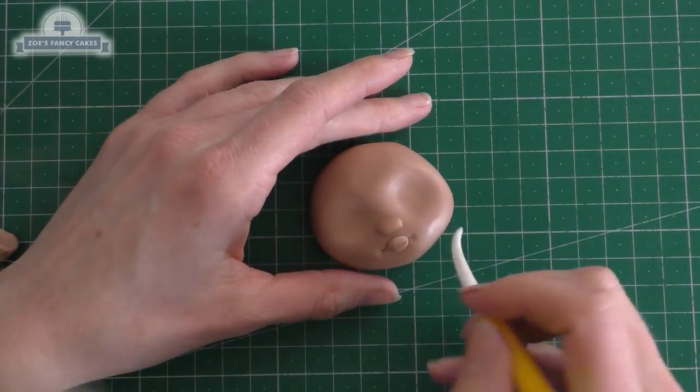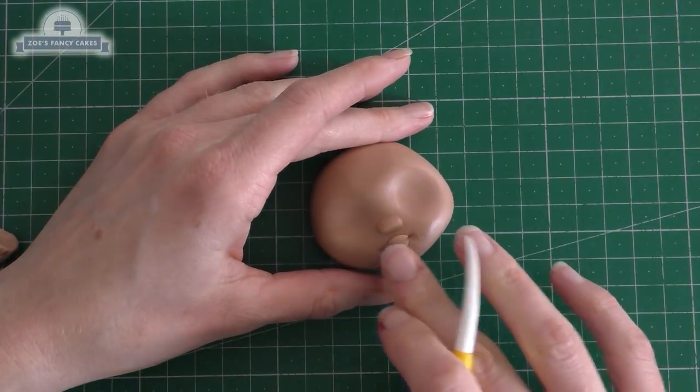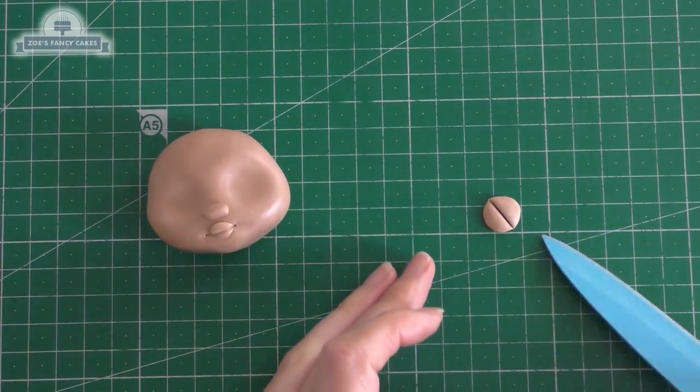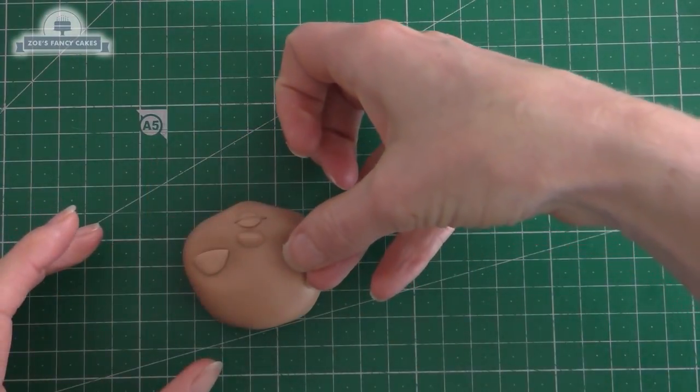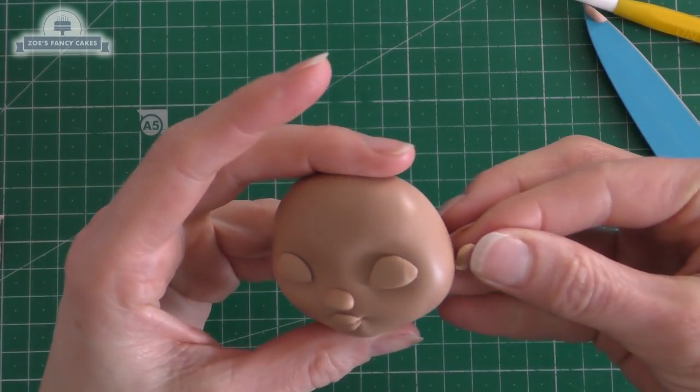I'm going to put a line through the mouth and just slightly past the lips either side. For her eyes, we've got a ball that's squashed, cut in half, and then we're going to stick those into those little eye socket indentations we made, with the straight edge facing downwards.